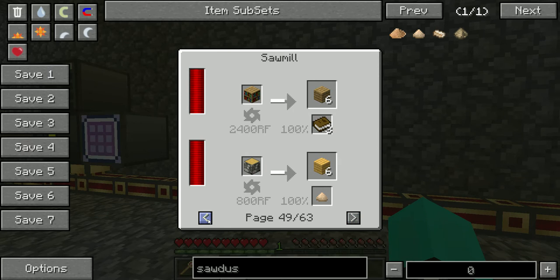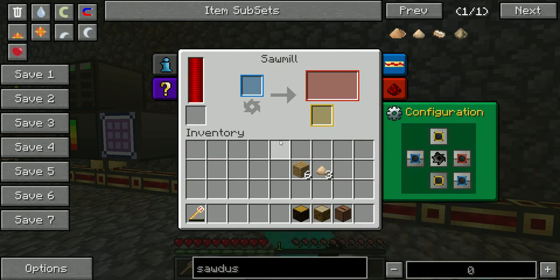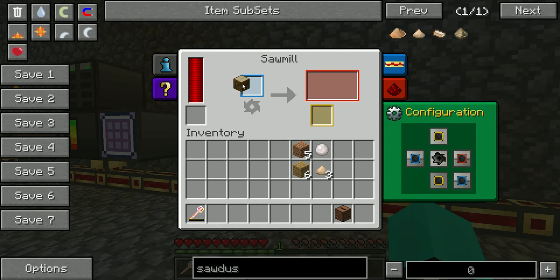Oh, a bookcase — cool! I actually didn't know everything; I should have looked through this beforehand. But what I do want to show you is if you put rubber wood in there, you'll get five planks — didn't know that — and a ball of glue. Interesting!